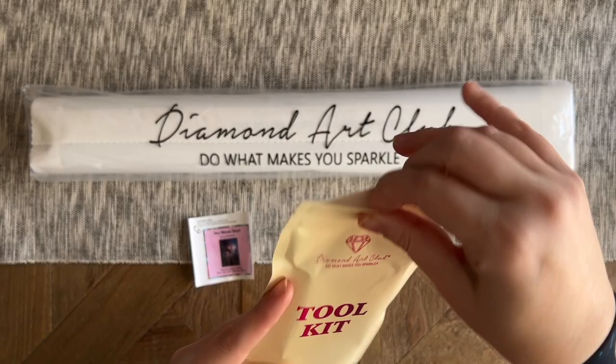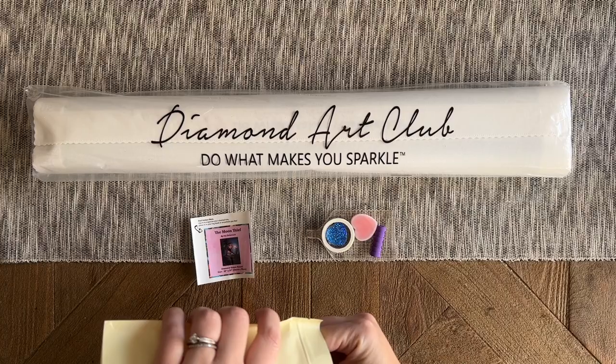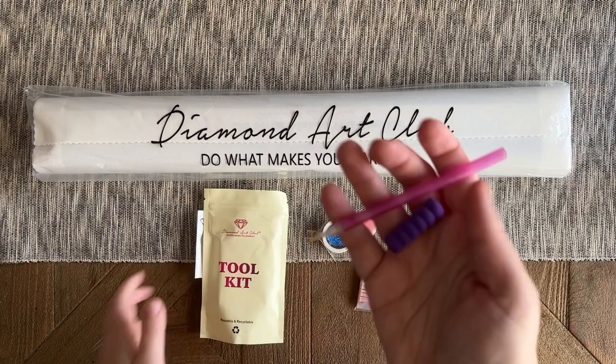Here are all of our kit contents. This kit comes with one of Diamond Art Club's newer toolkits — there are a couple of versions floating around. Most of the new releases seem to be coming with this newer toolkit. If you order an older release from the website, there's not really a hard-and-fast way to know if you'll get the old or new toolkit, but the good news is no matter what, it's going to have everything you need to do your diamond painting.